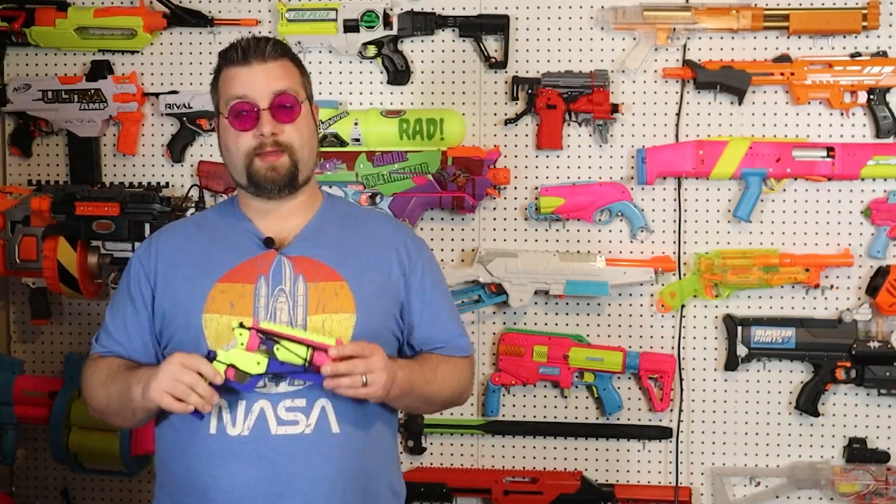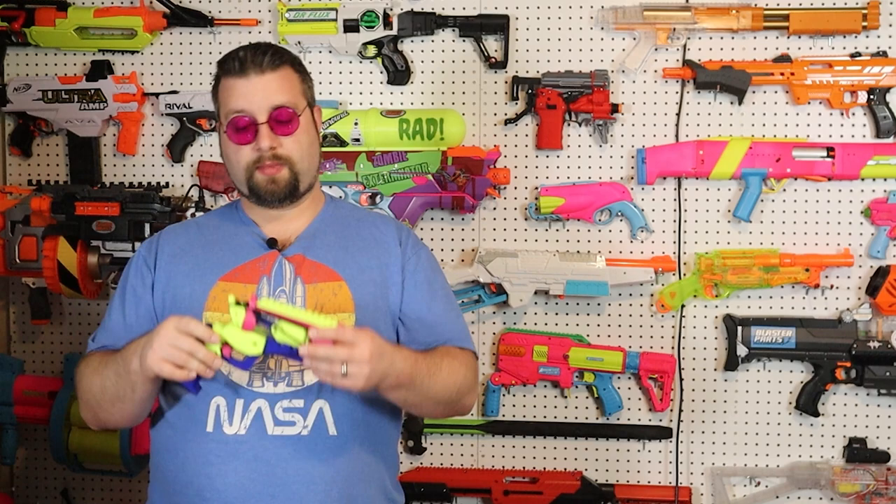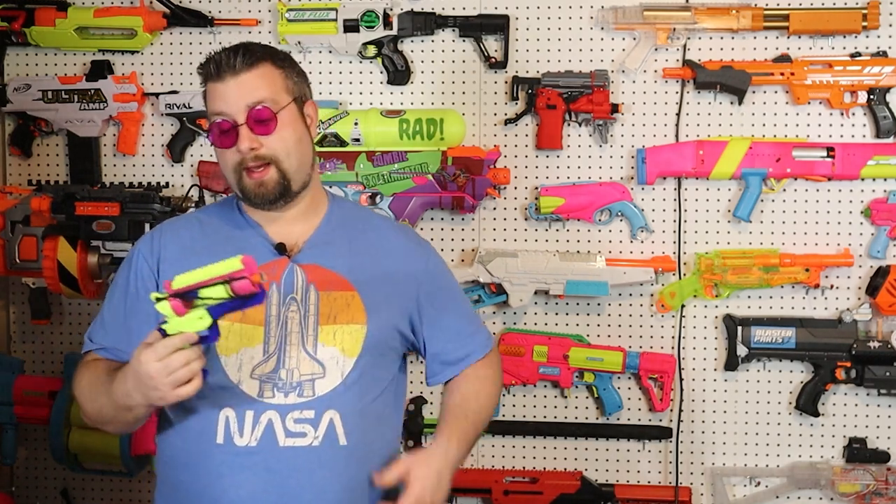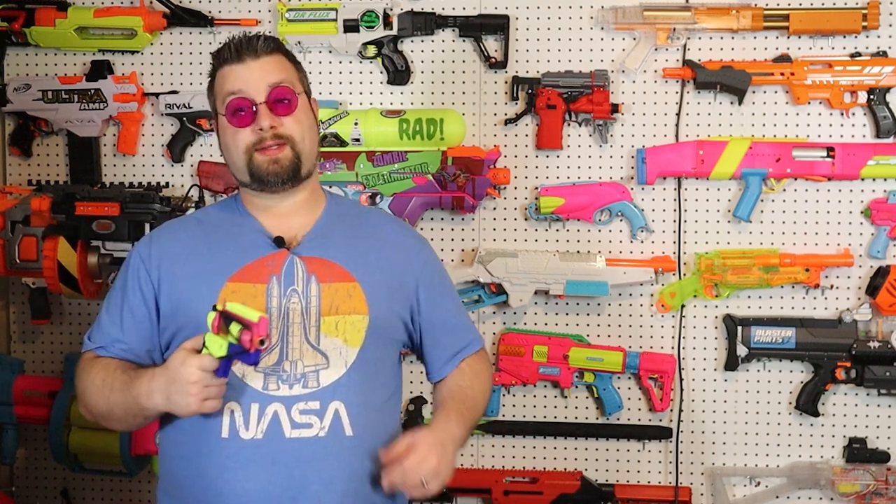Well, that pretty much concludes my review and build log of Captain Slug's Hypr. Let me know in the comments section if you're a fan of this blaster. Do you own one? Are you looking to get one? Other than that, I look forward to reading your comments and I will see you in the next video. And as always, happy foam flinging.